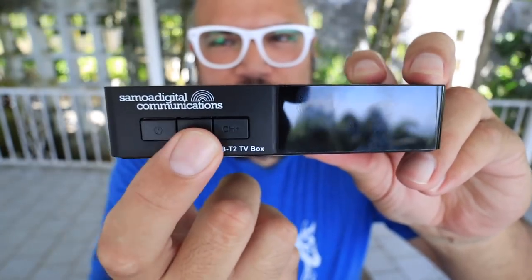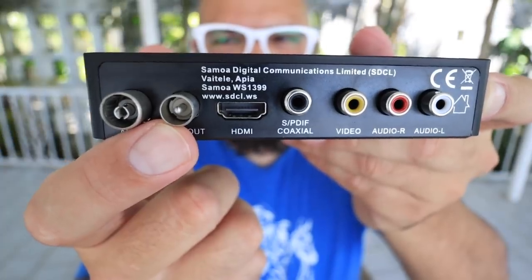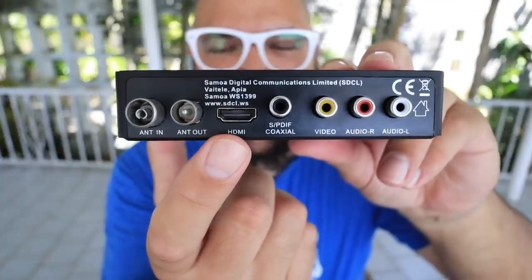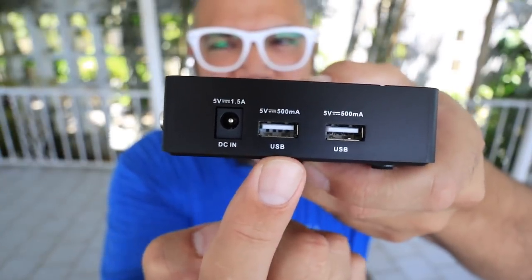The box has a power button and channel buttons up front. On the back: an antenna cable in, and an antenna out in case you want to hook up multiple TVs to one box — though if you daisy chain it, changing the channel changes it on both TVs, so each TV should probably have its own box. You also have HDMI, coax, and video/audio RCA hookups. It already comes with RCA cables. This does 1080p so HDMI would be useful but not necessary. On the side: power cable in and two USBs. The USBs can be used as a digital media player and as a DVR — you can record directly from TV and play it back later.